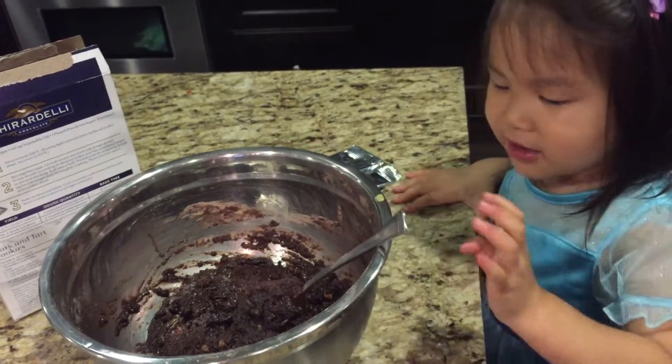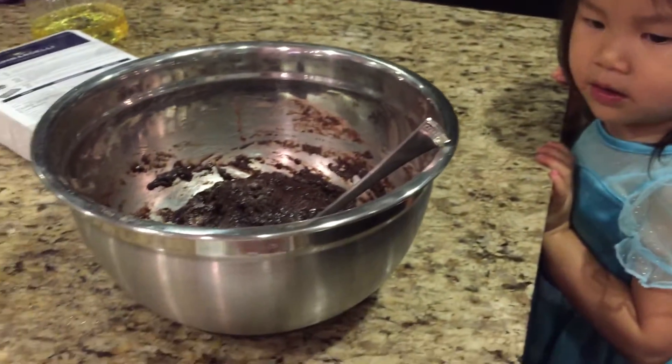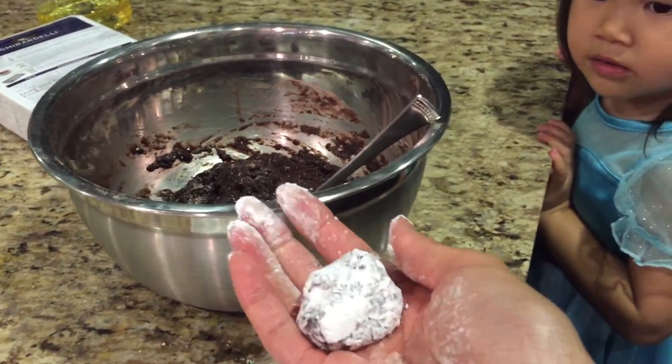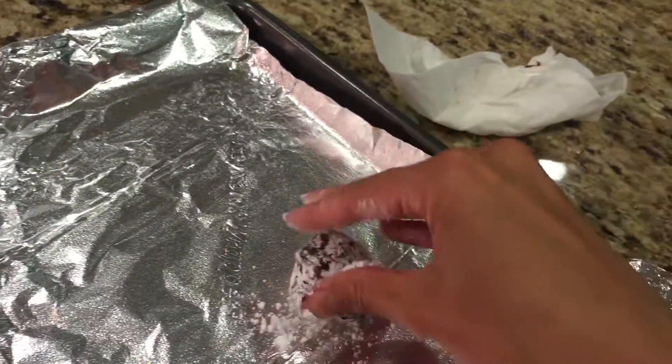Anna and Elsa like chocolate. Okay, so we take this, roll it into this powdered sugar, and into the powdered sugar again. So it looks like this little ball. We place it right on top of the cookie sheet, just like that.